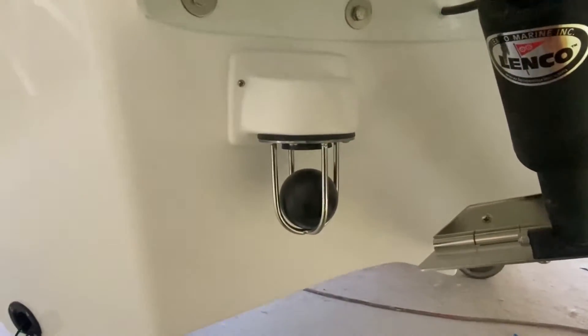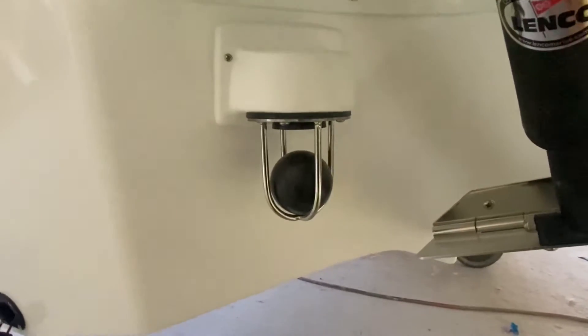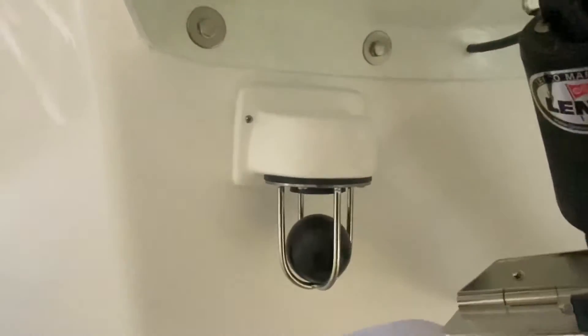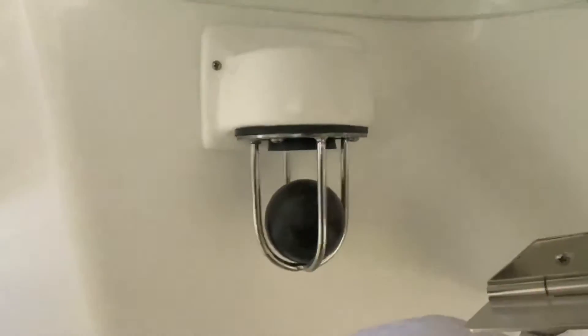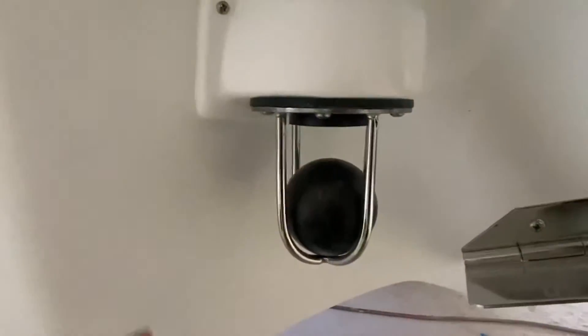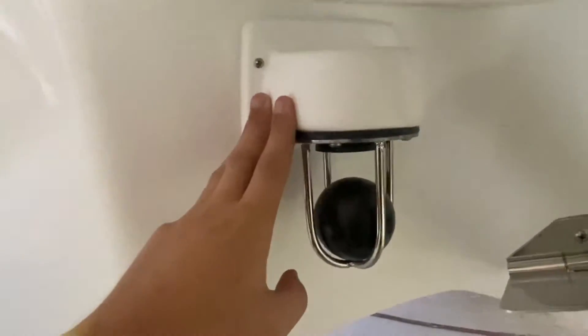Hi everyone, just want to give you a quick look at how our Scatha system works on the Benito 500s and 560s. I'm down here looking at the back of a 560 underneath the rear transom step on the starboard side. Let's give you a quick look at the housing itself — it's fiberglass and we make this in-house.